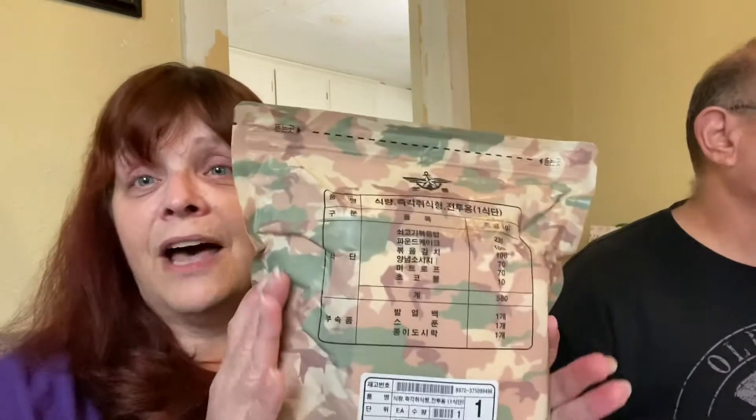And that is all I am able to disclose. Go Marine! The Marine say who? Is it hoorah? Semper Fi — because my uncle was a Marine, I should know better. Anyway, it's a South Korean ration.